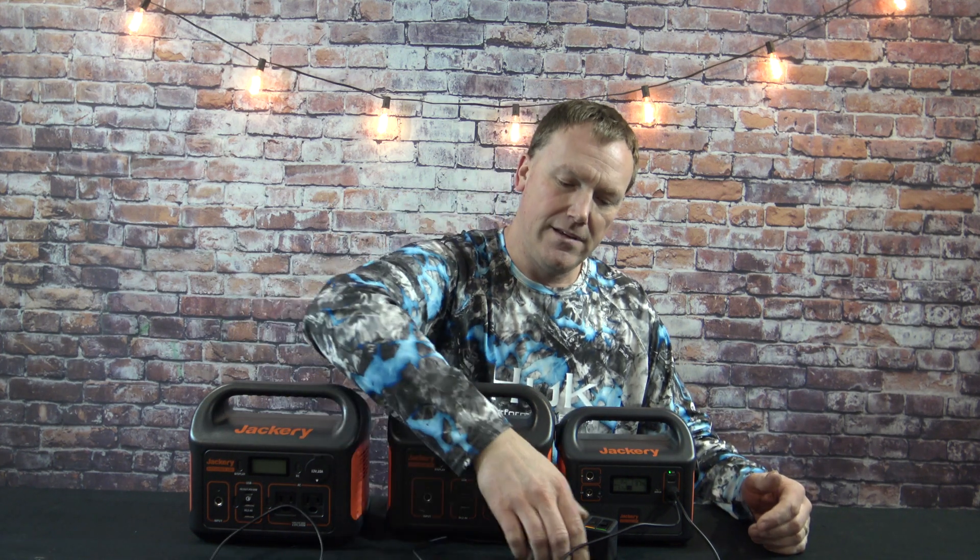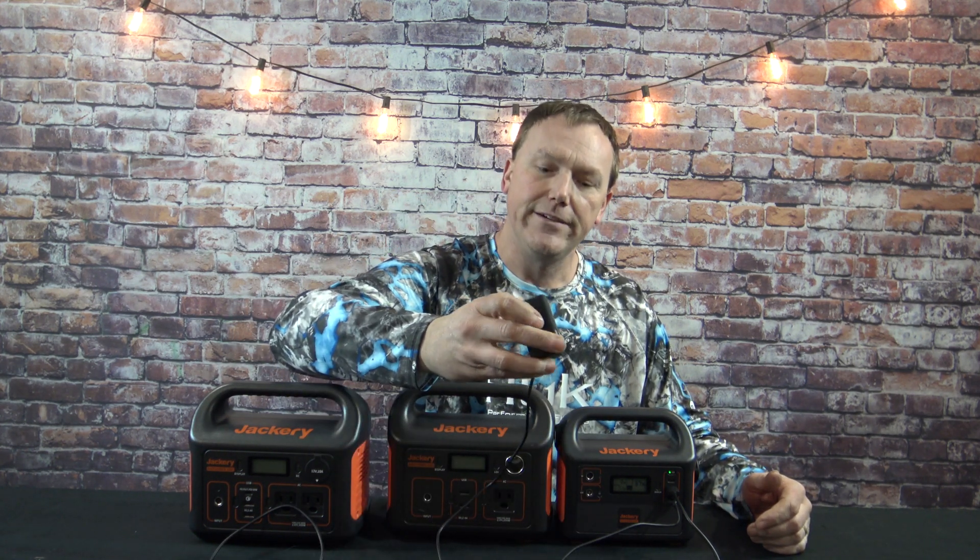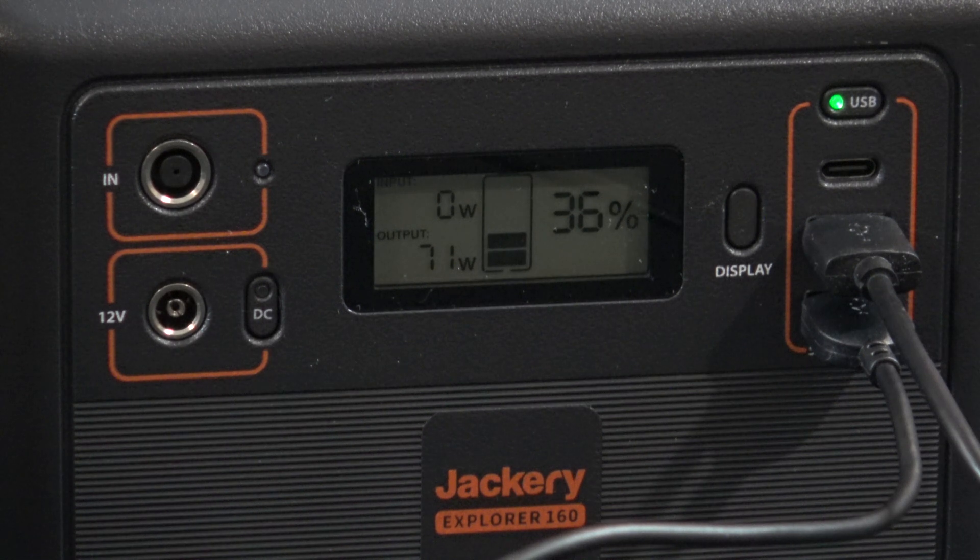To give you some idea about capacity, right now I'm using the Explorer 160. I've got my cell phone plugged in and charging, dual GoPro batteries charging, and behind me a string of 12 LED bulbs lit up by the Jackery 160. We're running about 80 watts, which is about 80% capacity of the Jackery 160. Here's a close-up of the output: the GoPro batteries, the cell phone, and the 12 LED bulbs.